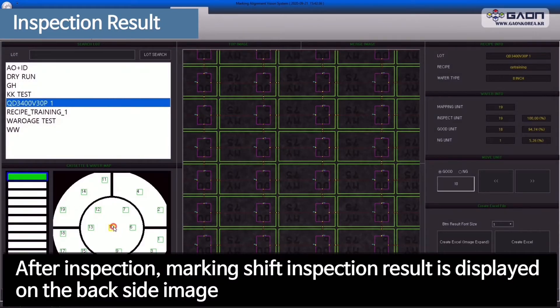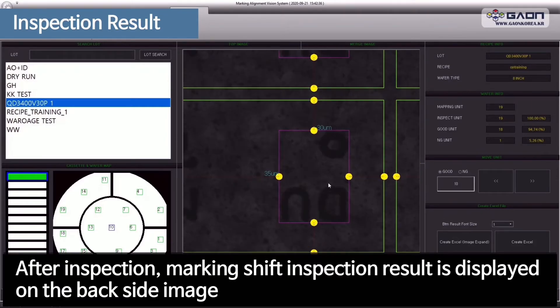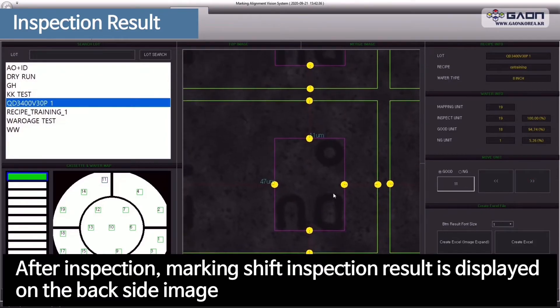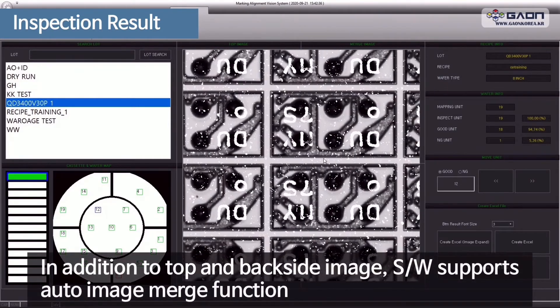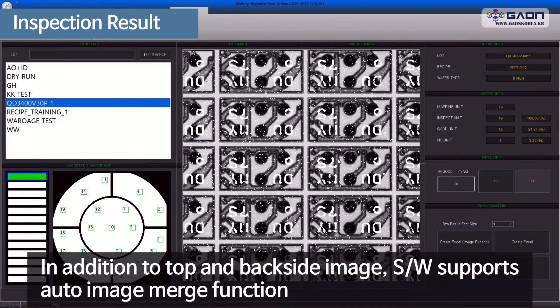After inspection, the marking shift inspection result is displayed on the backside image. In addition to top and backside image, the software supports an auto image merge function.